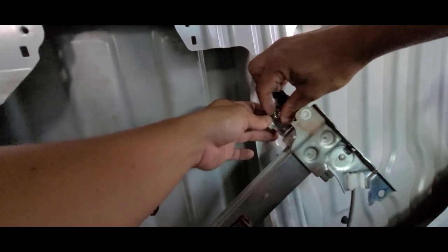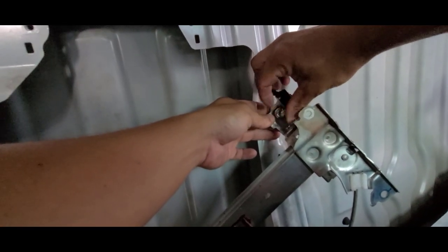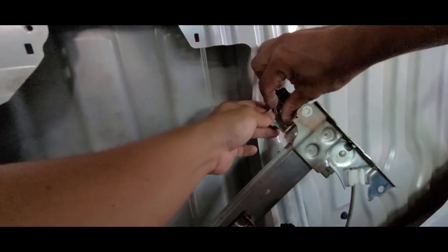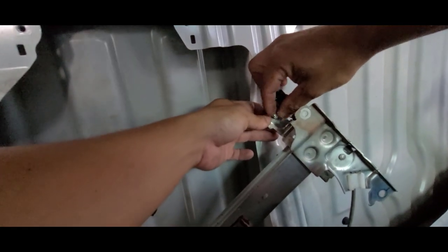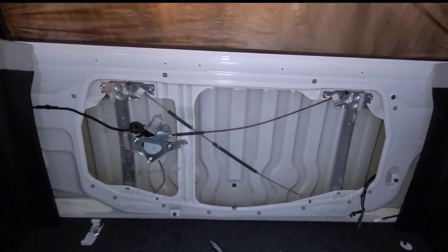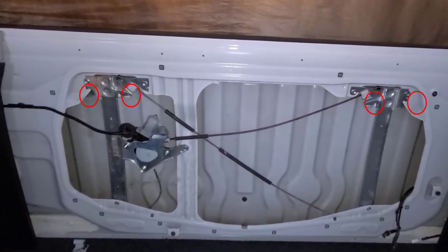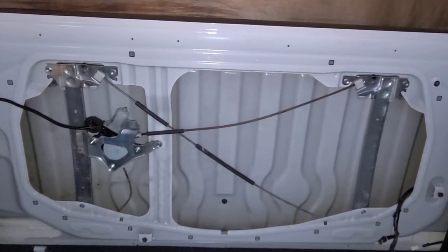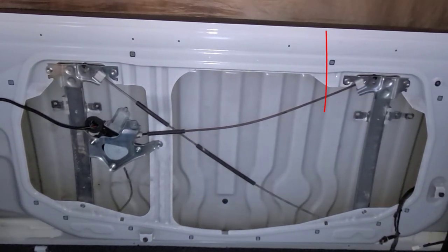To remove the four holders of the broken glass, I proceeded to remove the two brackets to access all bolts in an easier way — but don't do this. This is not the best or easiest way. The reason I did this is because not all bolts holding the remaining parts of the broken glass were visible. The only thing you have to do is move the holders to a position where you can see the bolts.